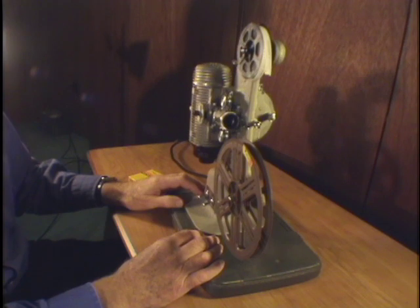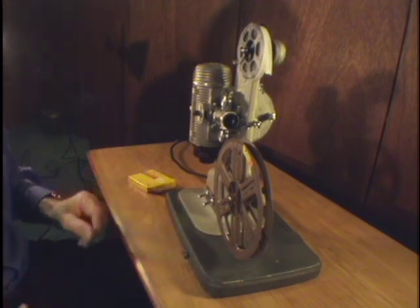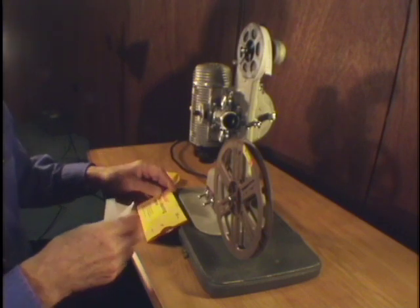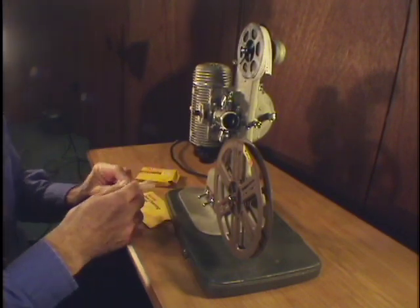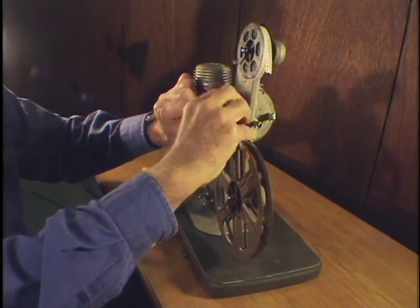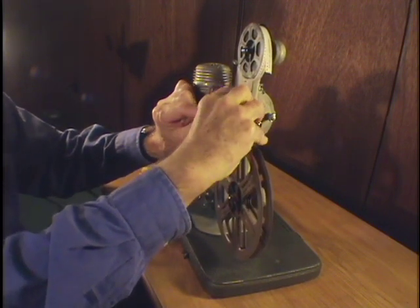Not so fast — I better clean it. We'll start with the lens and a piece of lens cleaning tissue. We'll take the lens out. If I can get it out... here it comes.